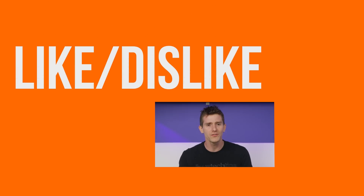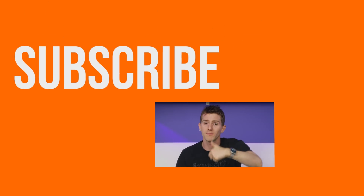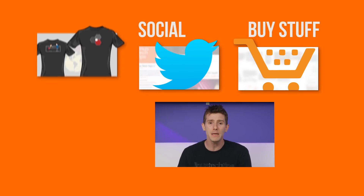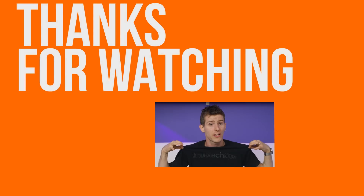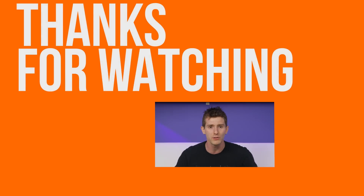Thanks for watching, guys. If this video sucked, you know what to do — but if it was awesome, get subscribed, hit that like button, and maybe check out where to buy the stuff we featured at the link in the video description. Also down there is a link to our merch store, which has cool shirts like this one, and our community forum, which you should totally join.